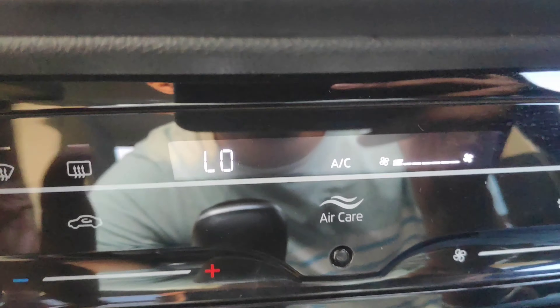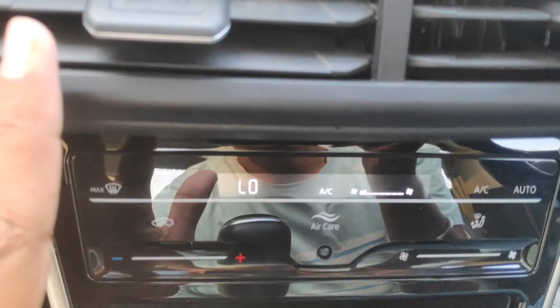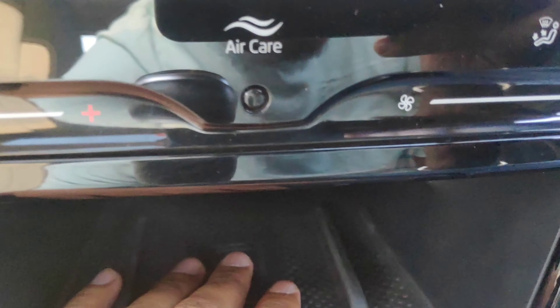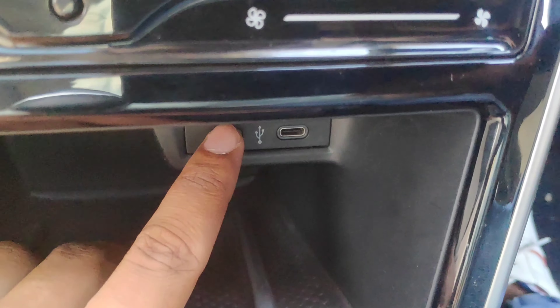When it comes to the AC, you get touch controls for the AC in this car. There is also a charging port available. This car comes with a 6-speed transmission and this is the manual version. You get a gear adjuster and gear lever here.